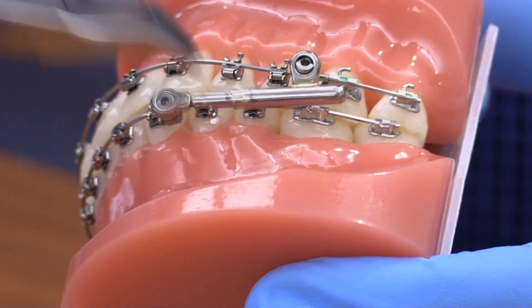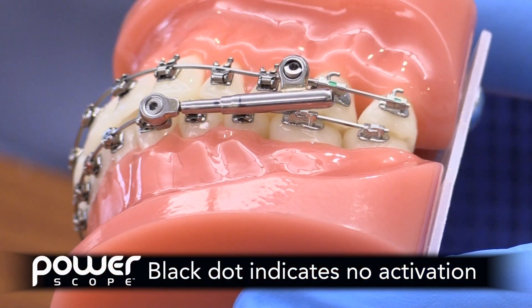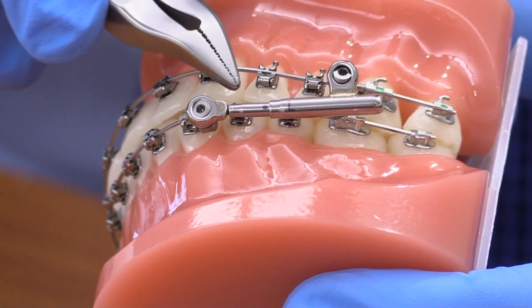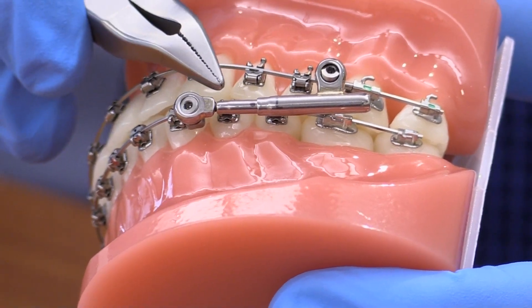The next mark is this black dot, which indicates there's no activation left in the appliance at all. So at full capacity this is about a 5 millimeter range — 260 grams down to absolutely no force at all.